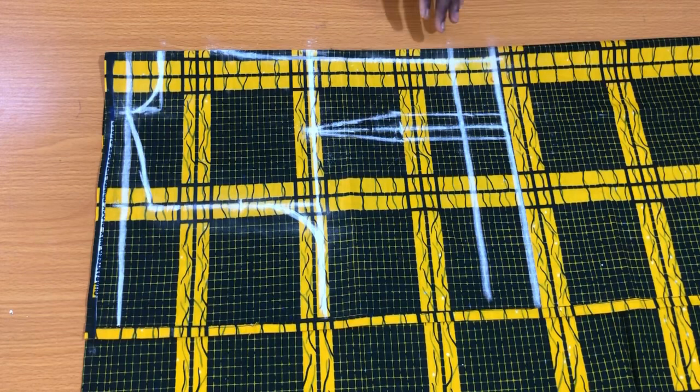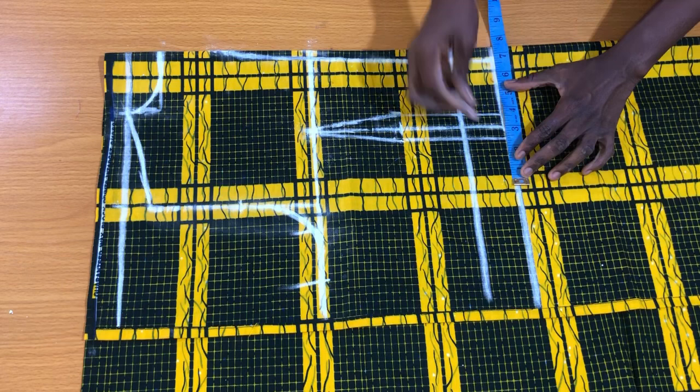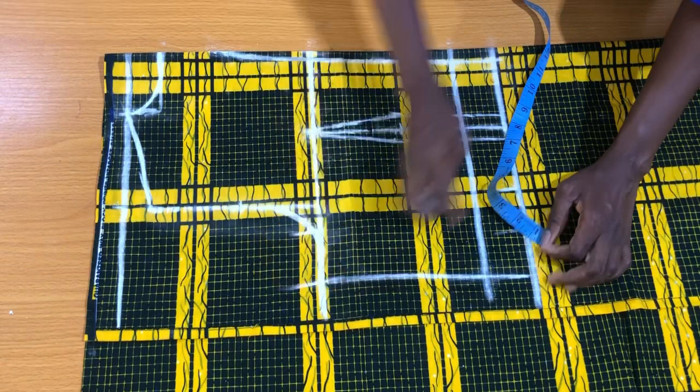Now place the body measurements on the bust line: place the bust circumference divided by four starting from the dart close to the center fold, then add two inches seam allowance to the side. On the waistline, place the waist circumference divided by four, which is 6.5 inches. For the dart spacing of one inch, place it by the side of the waist circumference. Since two inches swing allowance was used for the bust circumference, also mark two inches swing allowance to the waist circumference and connect the two points together.